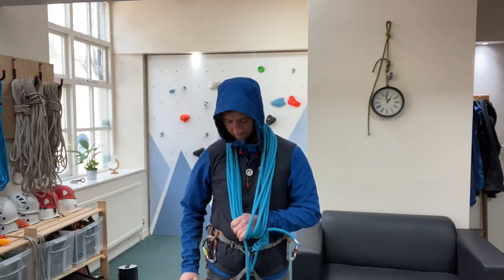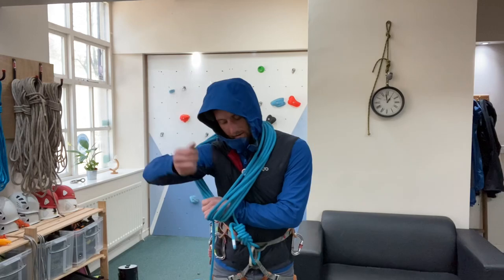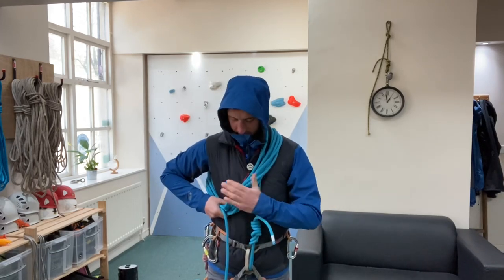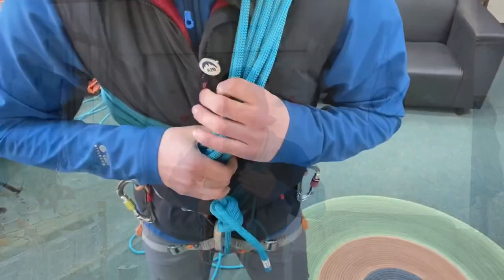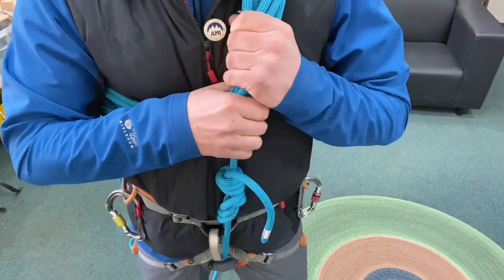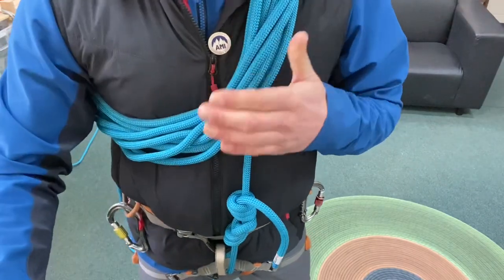Once we've taken in the coils, all we have to do is pop our arm through just like this. We want these coils to be snug not only on our harness but also over our shoulders, so grab all of them and rotate them back to tighten it all up.